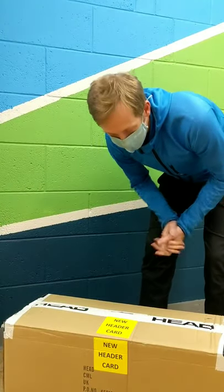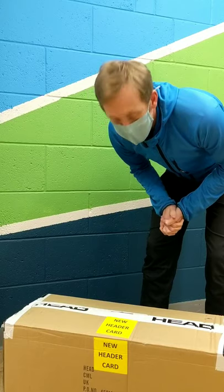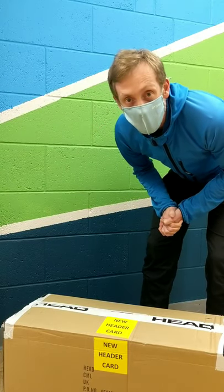We've got our first order for a little while from Head. Let's have a little look at what's in it.